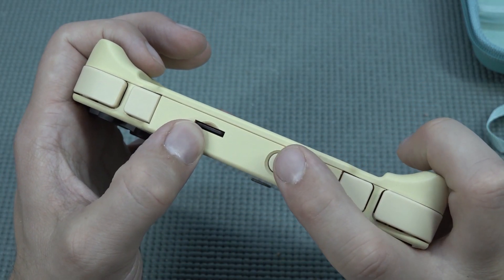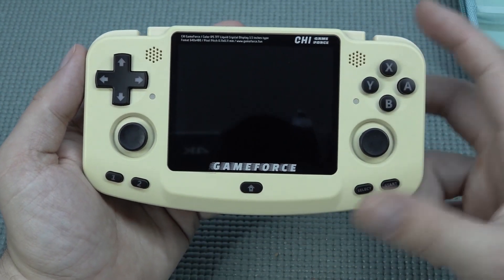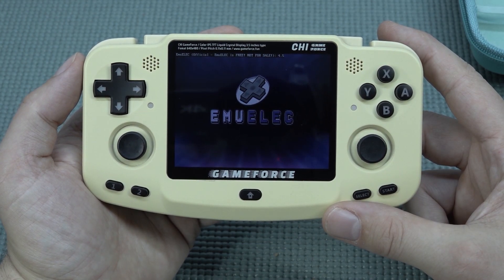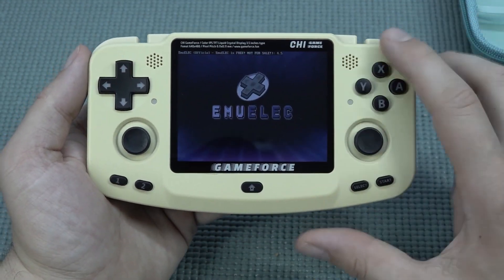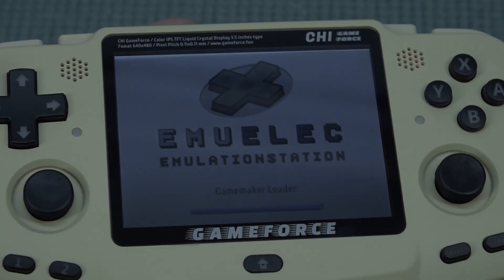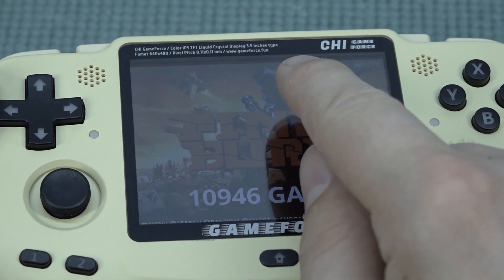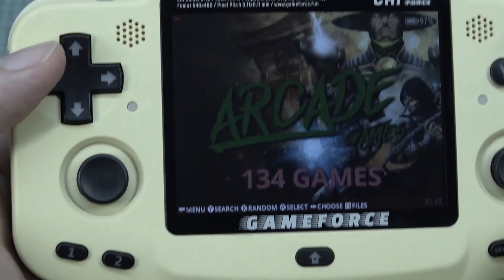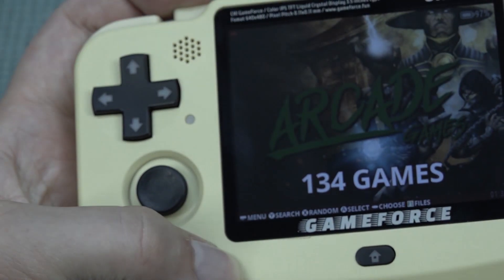We have the card configured, so we can power it on. It sometimes gives a weird message the first time about the card not being inserted, but not this time. It comes with EmuELEC, completely configured for this device. Another interesting thing is not only the resolution but the way they implemented the display — there's a gap between the front glass and the panel, which gives a completely different experience.